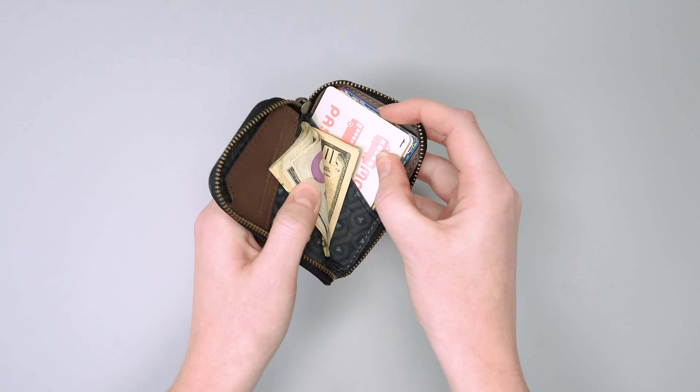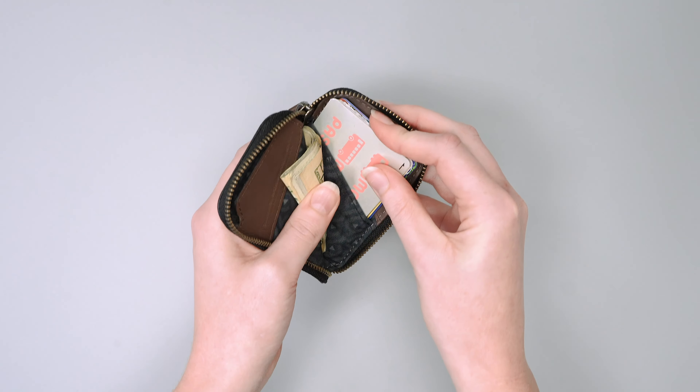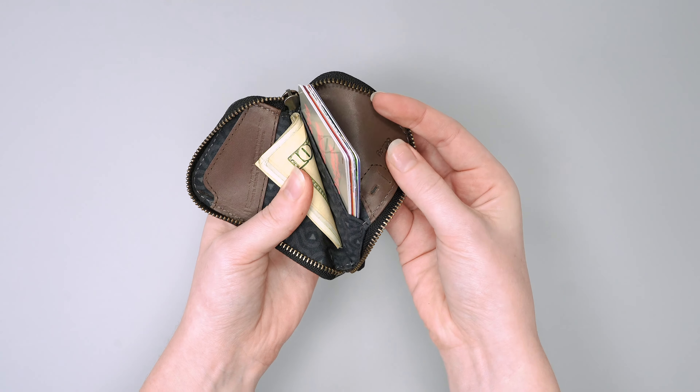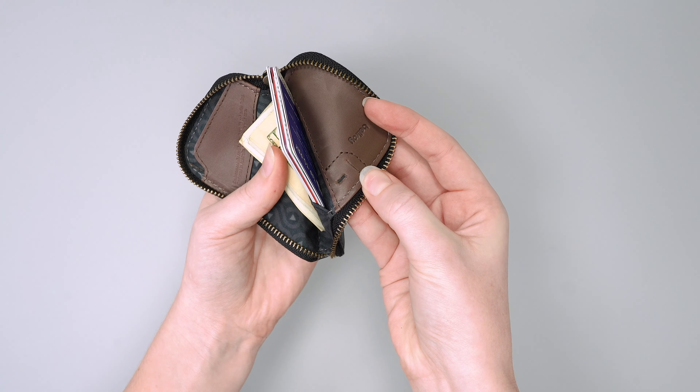Over in this sleeve here we keep all of our cards together and it holds them in really well, plus they're easy to get out. Just behind those cards you'll also find a really small pocket for your SIM card as well.